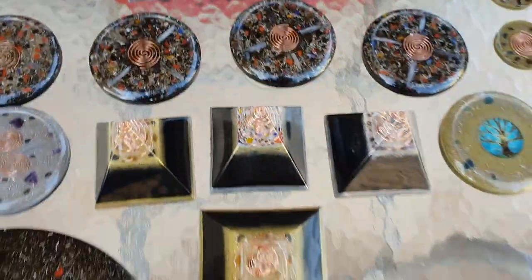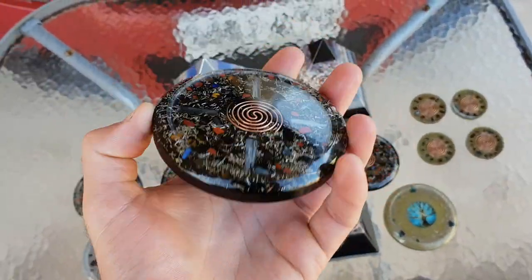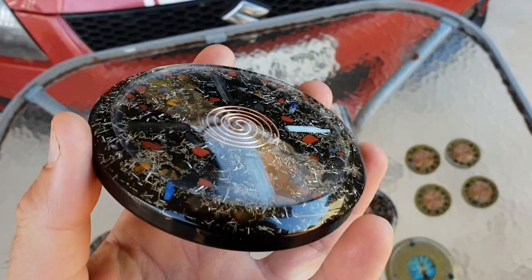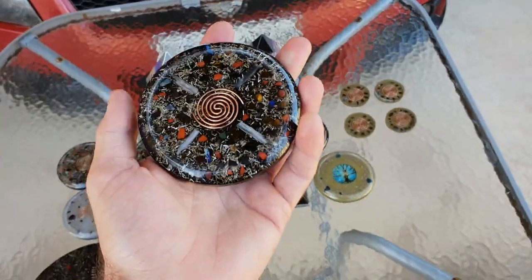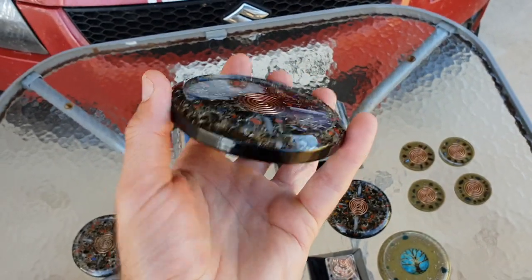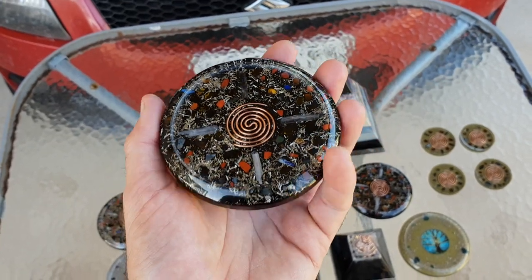Now, little charge plates — let's move on to them. We've got a few of these made. You could imagine having these as really good coasters. The molds I have are just the perfect size — like coasters or mini charge plates. You can take this to work, put your drink bottle on it, or put these in the fridge to help keep and preserve your food for longer.